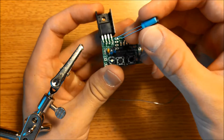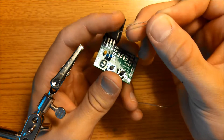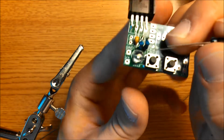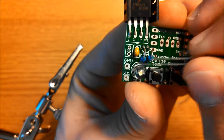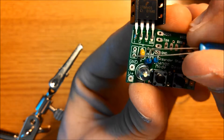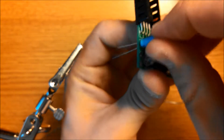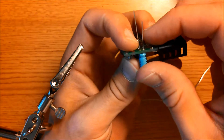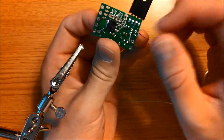Then we're going to take the 10uF capacitor. There's a long lead and a short lead — the shorter lead is going to be at the top. You can also see a little negative mark here on the board, and there's a positive mark. Line it up like this, press it into place, and bend the leads out of the way. Now we're going to solder these into place.